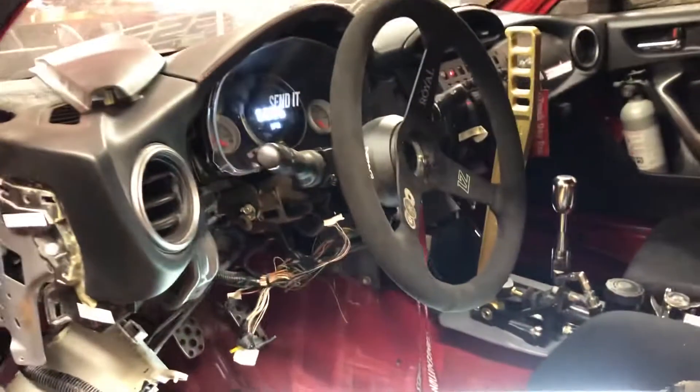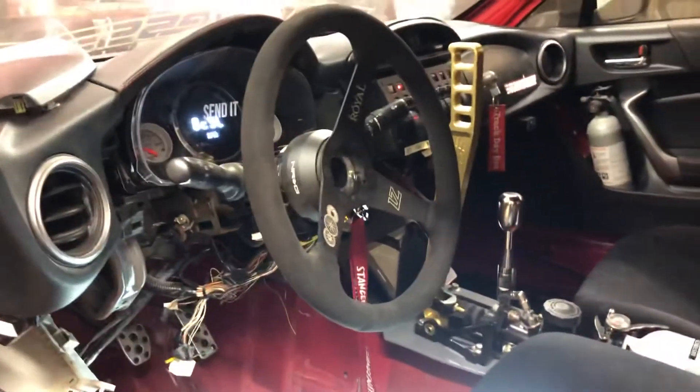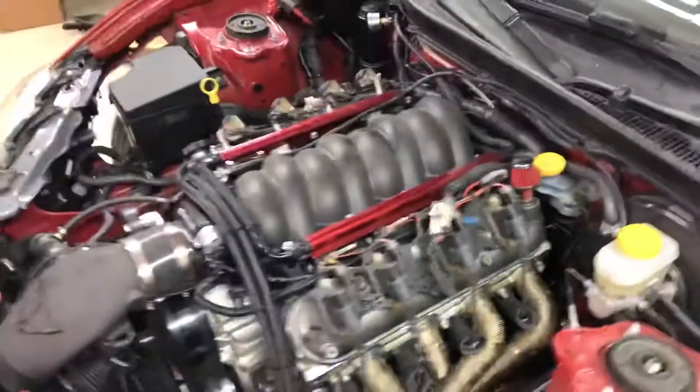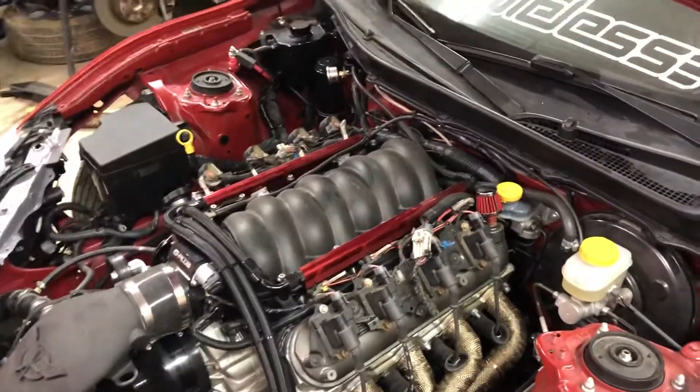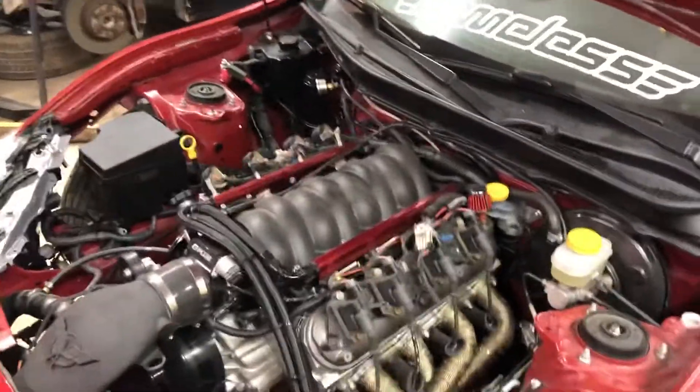Here's a video of my standalone hardwire for the electronic power steering on an FRS. Basically I have an LS swap and I'm running a standalone ECU on a whole separate harness, but I ended up keeping all the factory FRS wiring and the fuse box to try to regain the power steering.